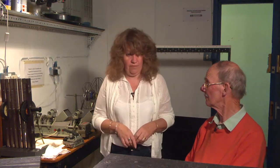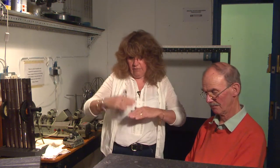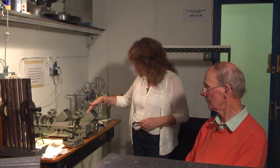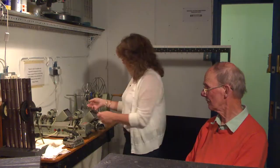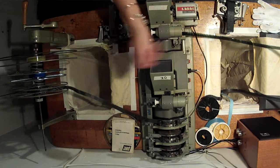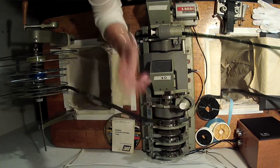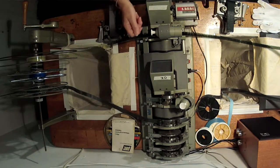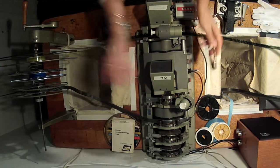Everyone still uses the clapperboard because it's a good discipline to get everybody to pay attention and know that you're filming. But in our day it was crucial — it was the only way of ensuring that the sound could marry to the picture, otherwise you'd have to lip-sync, which is just fiendish. I used to sync up on a pixie, not a double-header. You'd flip the film in, mark a cross, whiz down and find the clap on the sound — the first moment of the clap — then mark the cross and slot the two in.